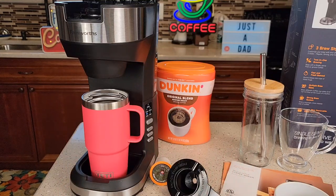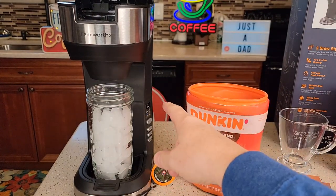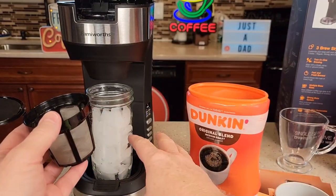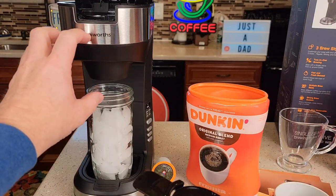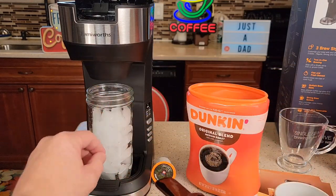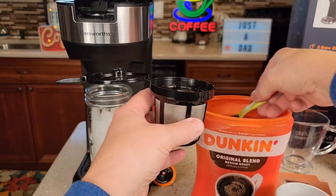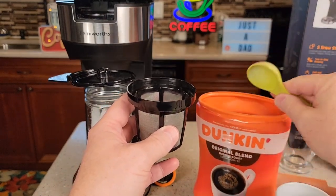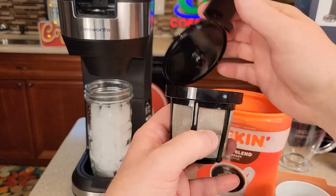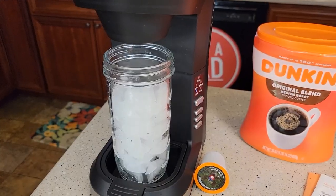I'm going to do an over ice next. For the over ice, I'm going to use the filter basket and my own coffee grounds — you can use a K-cup too, and run just six ounces through it. For over ice, it does brew hot and lowers the temperature a little bit, but it's going to melt that ice a bunch. So you want a really strong concentrated coffee that's going to get diluted when it melts the ice. I like to put three full tablespoons of ground coffee in here, using medium ground for a normal drip coffee maker, though you could go to a medium coarse grind for iced coffee — it might taste a little bit better.